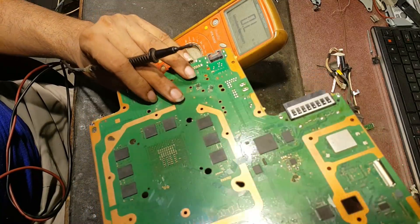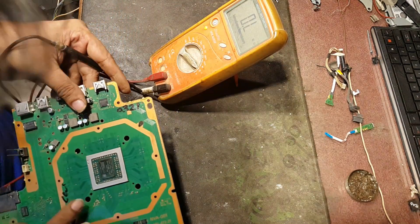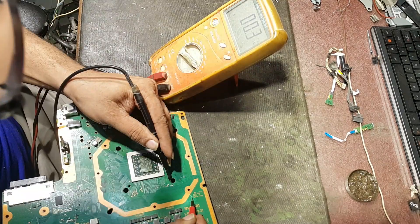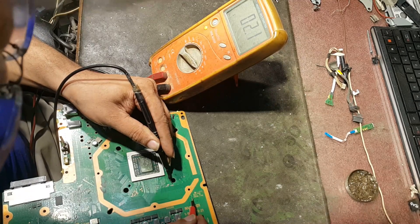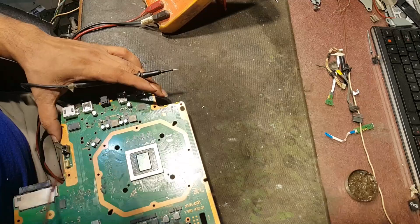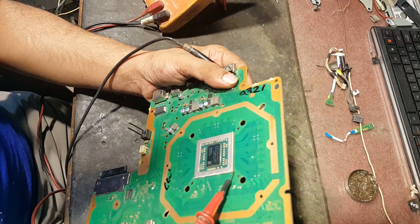We need to check it from this point. Yes, this point is short — it is giving a short circuit. Now we must remove this CPU to see if there is a bridge or short circuit underneath.